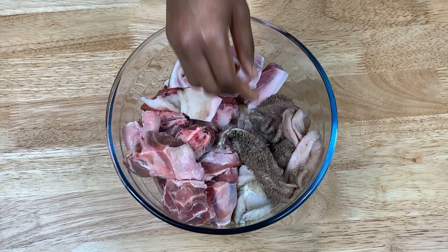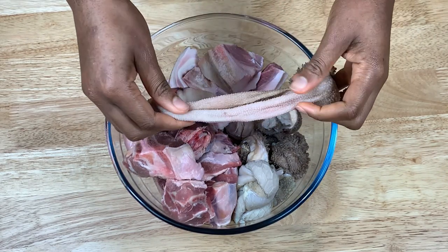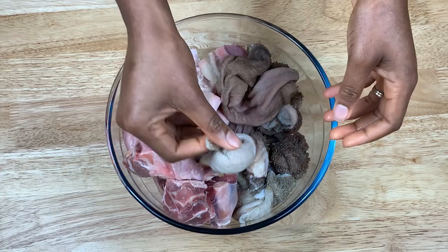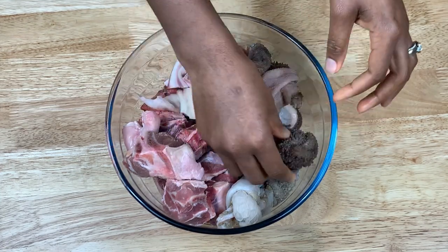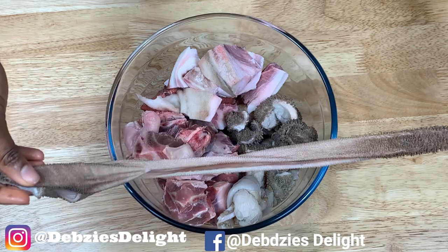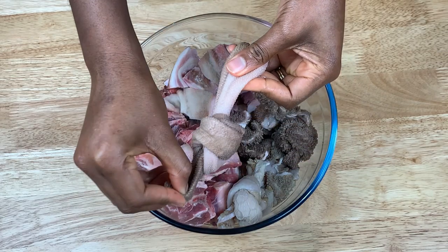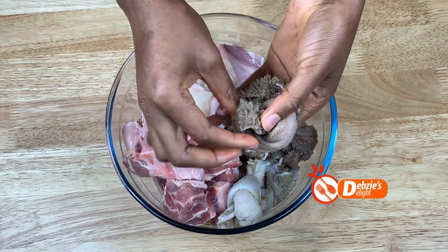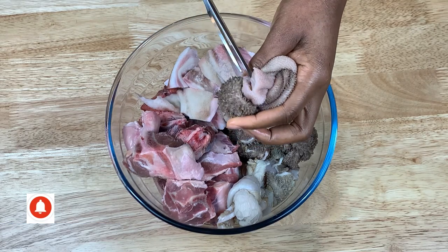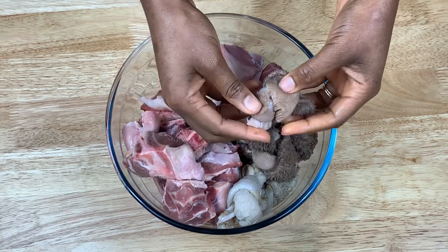All the ingredients have been washed and nicely cleaned. But before the action begins, let me show you how I prepare my tripe when cooking. I tie it into knots to ensure it traps some of the soup — this makes it juicy and nice to bite into. This is how I make my knots and then cut them into pieces, just like so. You have to try it — it makes it juicy, and when you bite into it, it takes you to another level.